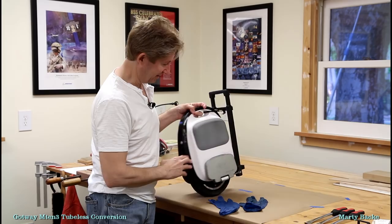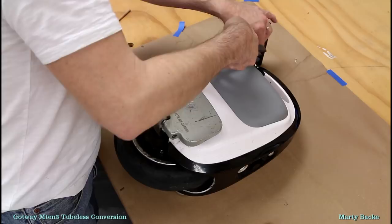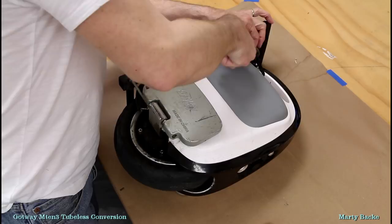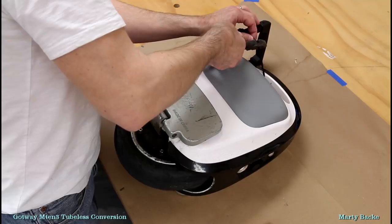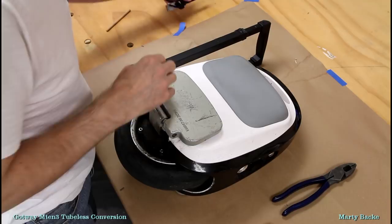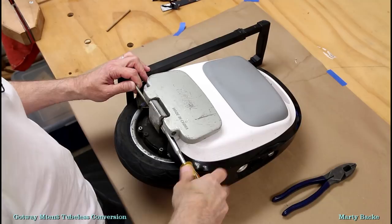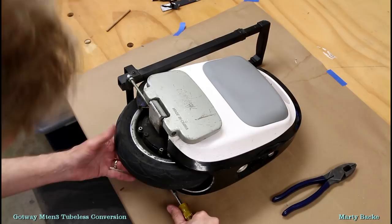The first thing I'm going to do is take off this trolley handle jury rig. I recently saw a picture of an InMotion trolley handle mounted on an M10-3 and it looks pretty cool. I might get one of those from Amazon for about $40 to $50. We'll see.